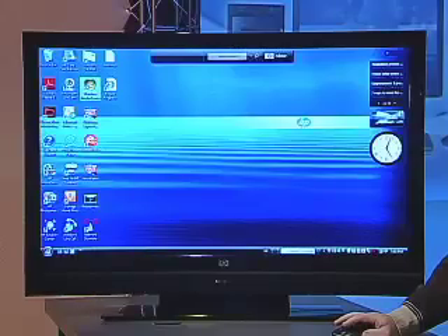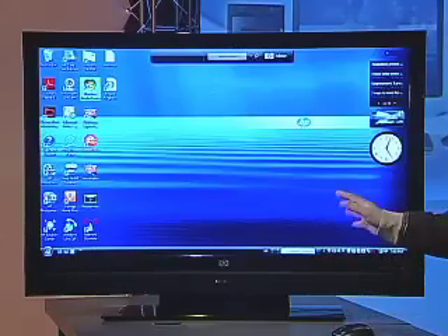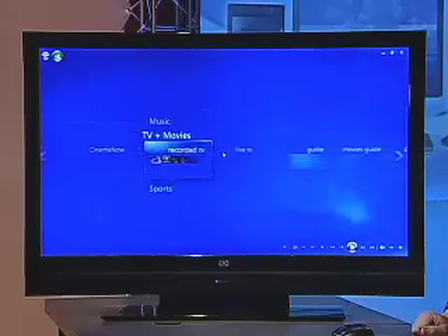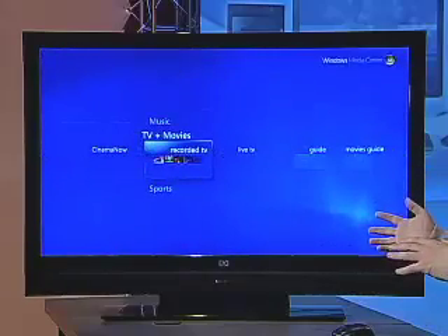We're continuing our look at the Media Center PC and the role it plays in our digital living room. The new version of the Media Center software that's part of Vista is a significant upgrade from previous versions. We've got our Media Center PC hooked up to our Media Smart TV. When we use the Media Center software, we can use our keyboard and mouse, or you can use the Media Center remote.